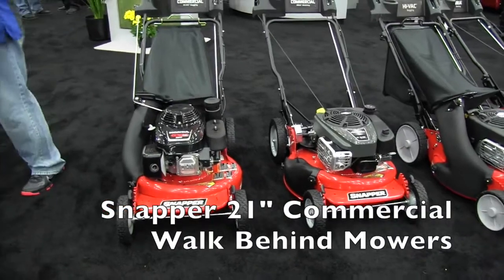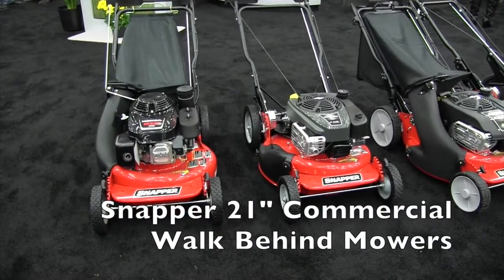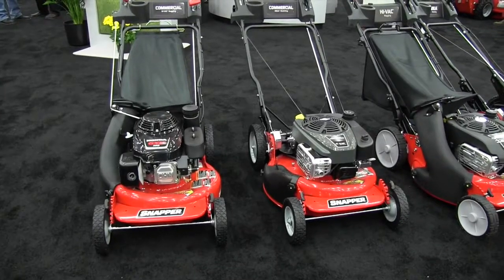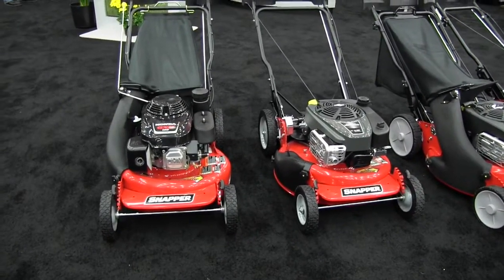This is John Young with The Weekend Handyman. We are at the GIE Show in Louisville, Kentucky looking at some of the new cool things. And that brought us over to the Snapper booth, where we're seeing a lot of neat stuff. And now we're looking at the commercial mowers.